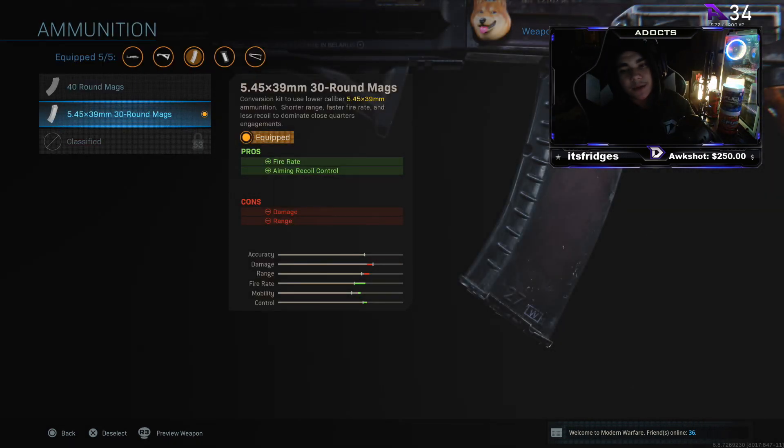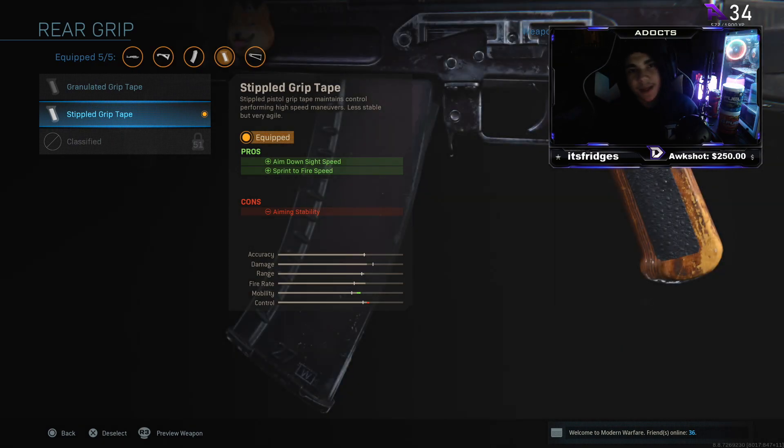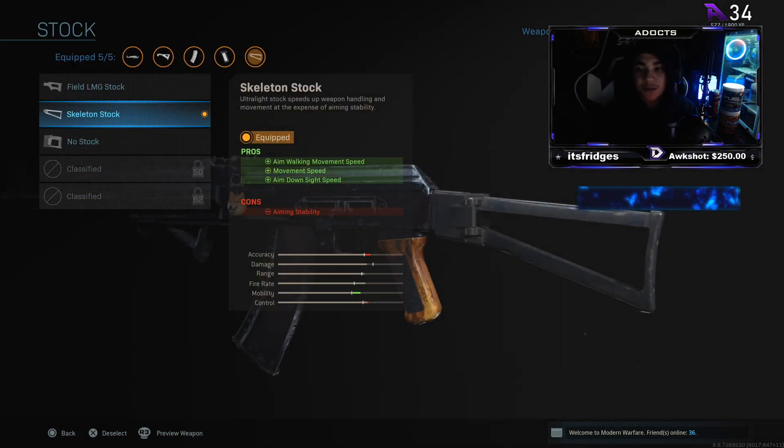For the ammunition we've got the 30-round mags — it gives you fire rate, aiming, recoil control, and overall you get extra bullets per round. For the rear grip we've got the Stippled Grip Tape. It gives you ADS speed and sprint-to-fire speed, so you can ADS faster and when you're running you get ads speed faster than most people.